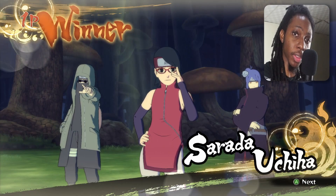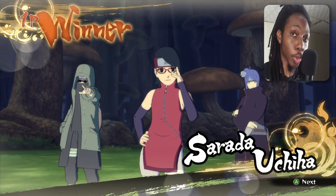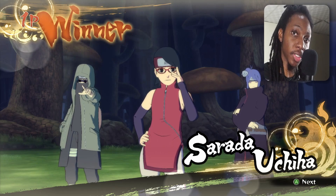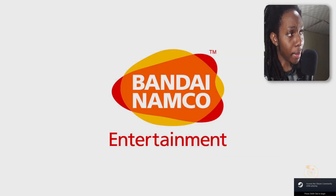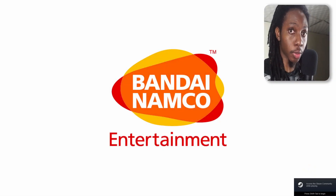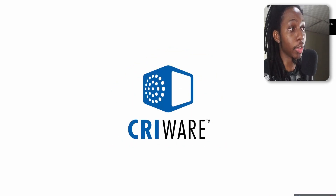Please let me know in the comments below which other controller you would like me to crack down and set up on PC. Now that we have closed our controller emulator, we're going to run the game once again. We like to test this out — you can hear that little beep, which means it detected the Xbox 360 controller emulator inputs.